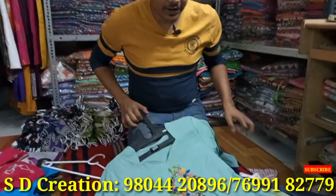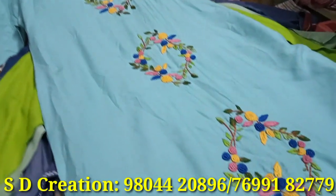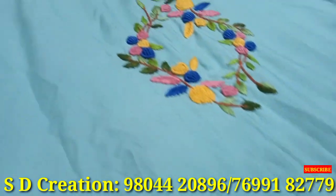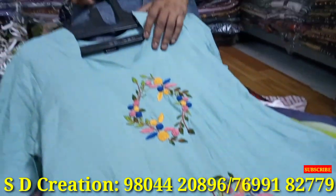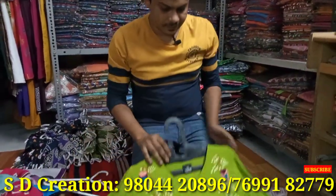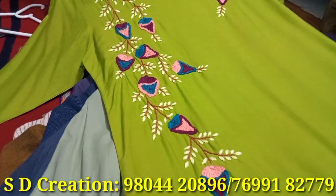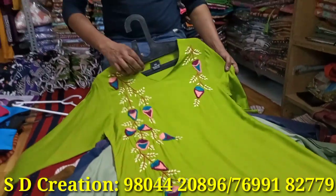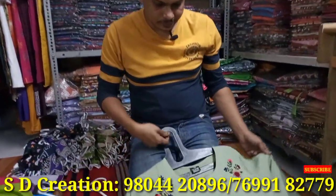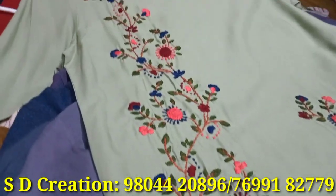This is our special item — a simple kurti with hand work on top. The work is very fine and intricate. Next item is being shown. Look at this work. It is pure. The rate will be told later; you can also ask by phone.